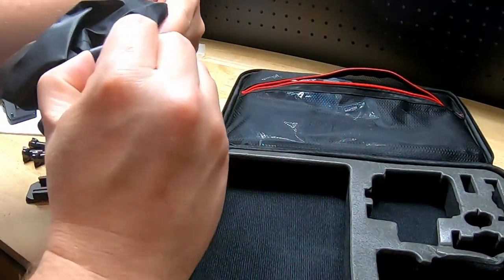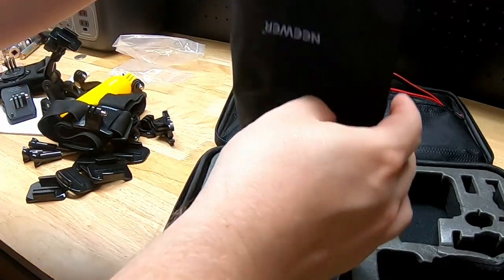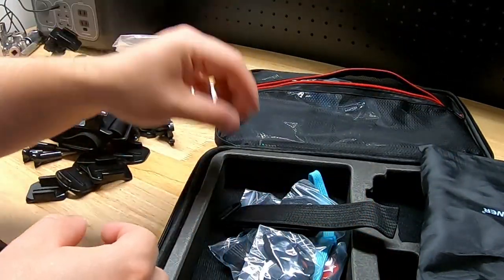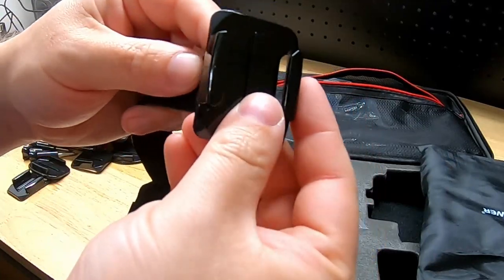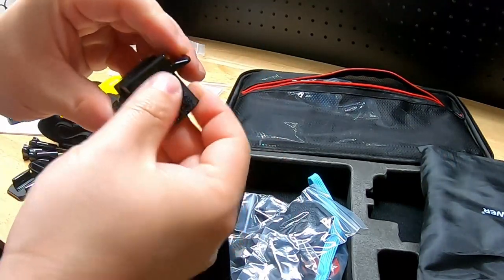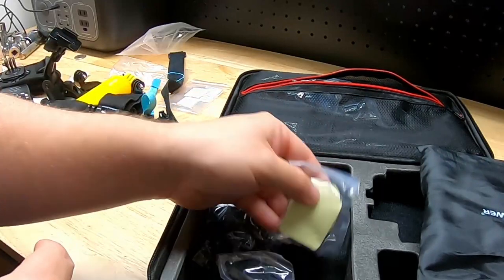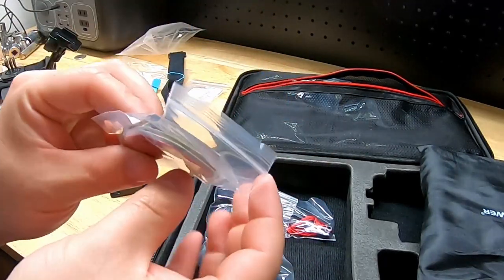We have more stuff in the zipper compartment up here — a little drawstring bag. Inside we have some little white pads; I'm not entirely sure what those are for. We get another strap that you could feed through clips to strap things on to whatever you want. We have a wrist strap or lanyard. We also got some peeling adhesive sticks, which could be stuck to the back of mounts to attach them to a surface.